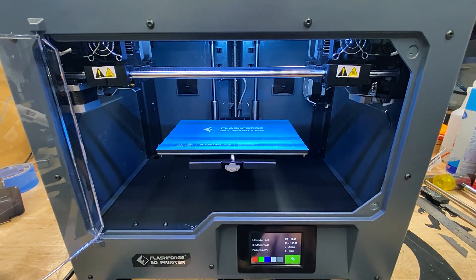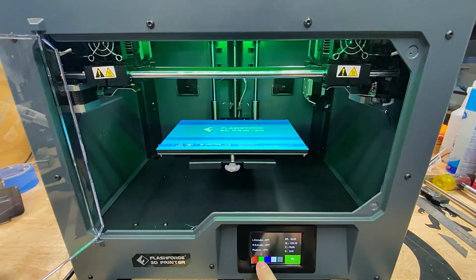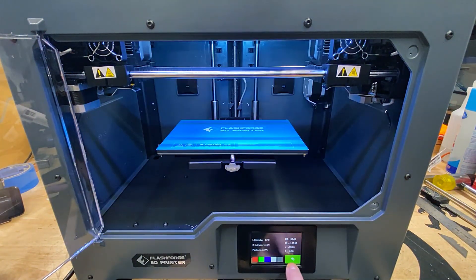There's a status button which also allows you to change the color of the internal LED lights, and lastly an about section where you can check the device specs and firmware versions.